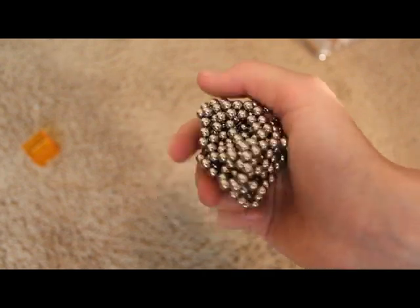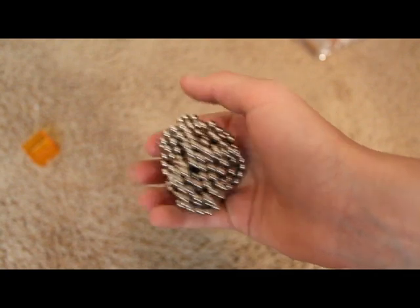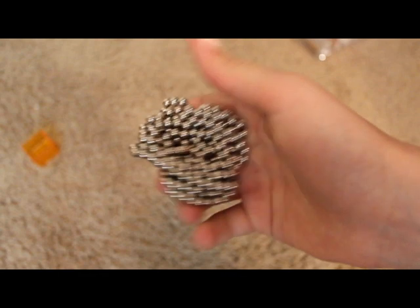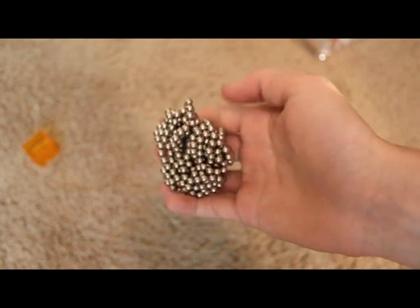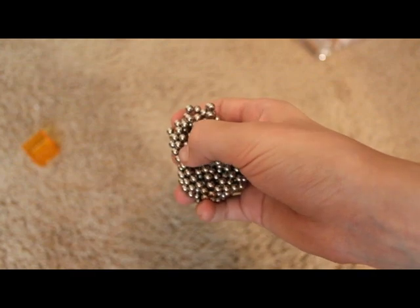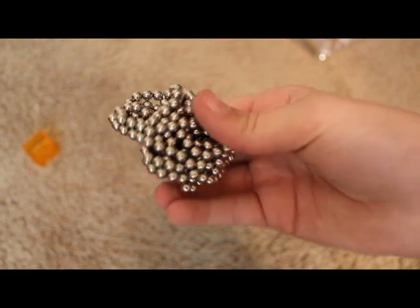I actually bought some a while ago for Christmas at Fred Meyer — that's just somewhere in Oregon and other places. You guys might not have Fred Meyer in New York or something like that, but Walmart or Fred Meyer, anything like that. They usually have these in the toy section.